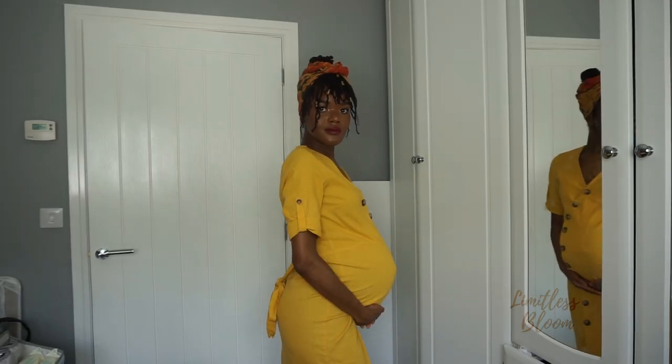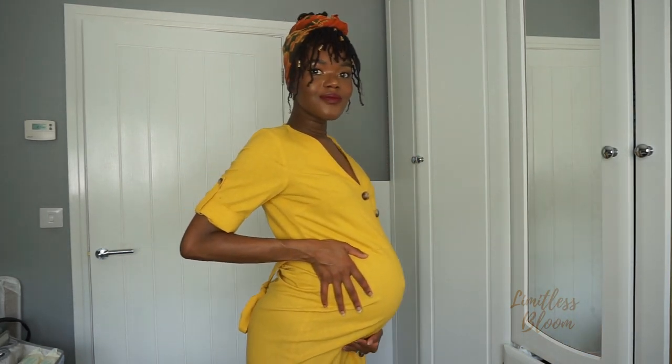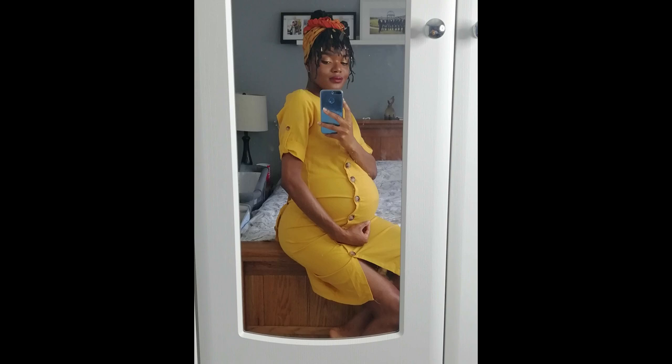I ended up wearing this style to my baby shower — it was actually a surprise and I thought I was going to a barbecue. This was my look for my baby shower and I absolutely loved it. It's a good thing I chose the scarf because I had a lot of residue. Thank you for watching — I'm going to come with another video to show you how I styled them. Let me know if you've done finger coils before or if you plan to try them, and I shall see you in my next video. Bye!